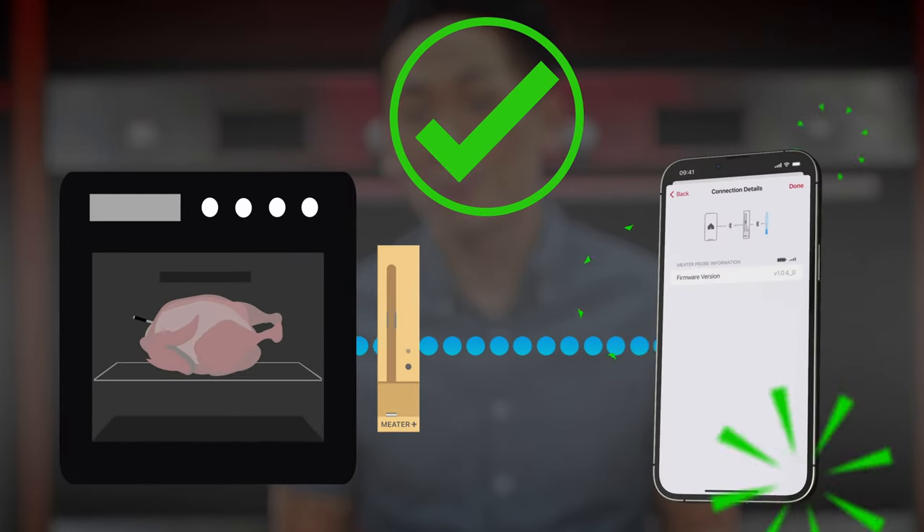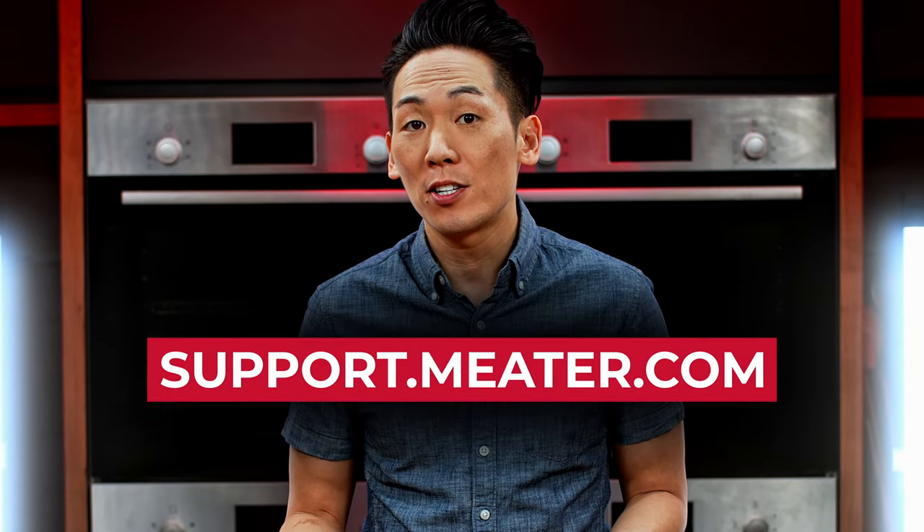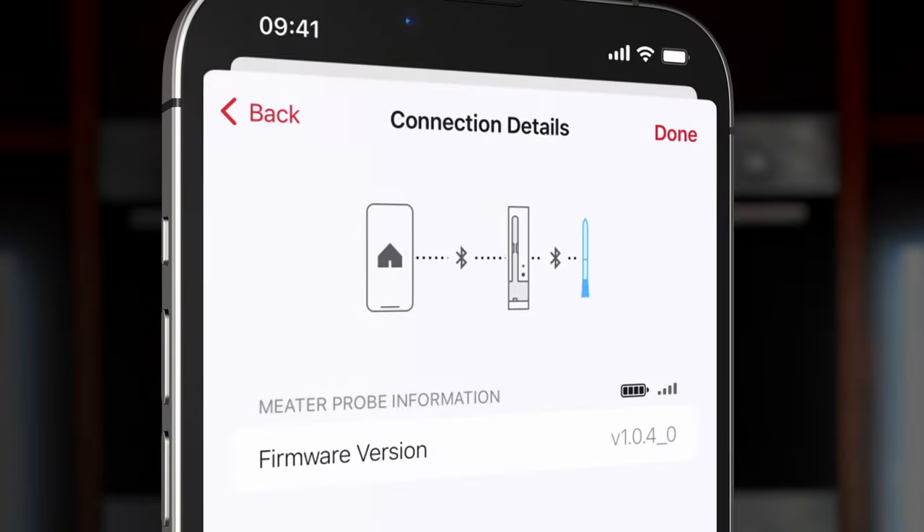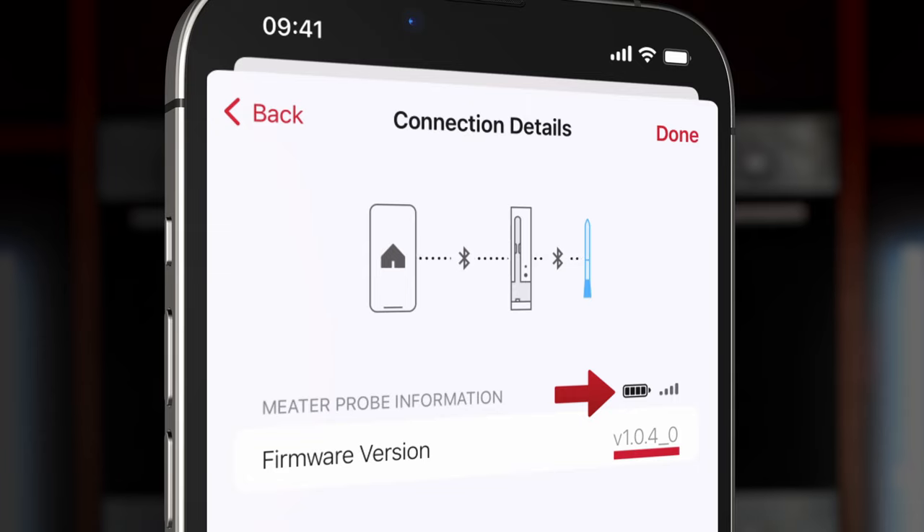If you're having problems reconnecting, feel free to reach out to us at support.meter.com for additional help. On the Connection Details page, you'll also be able to see the probe's battery level and firmware version. For more Meter videos, tips and tricks, and recipe inspiration, subscribe to this channel, follow us on social media, and check out meter.com. Happy cooking!